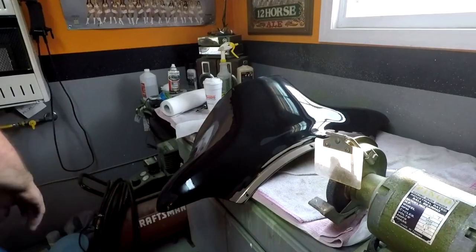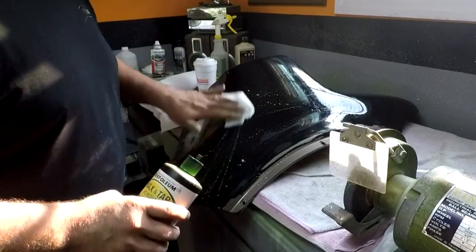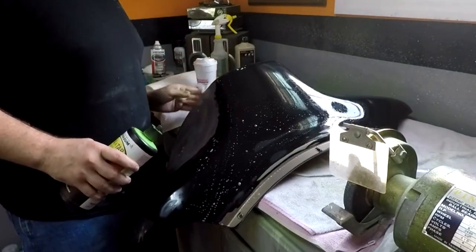Alright, I just finished sanding this piece. Now I just got to clean it up with some wax and taper removal, and then we're going to throw some primer on it. That would be it for today because I don't have enough paint to paint this today.